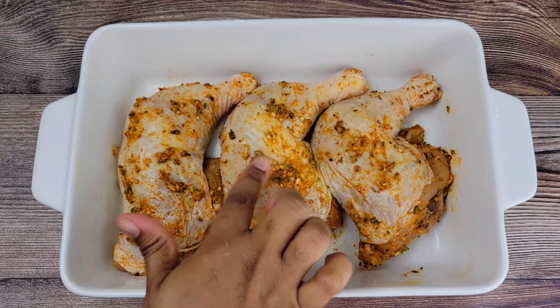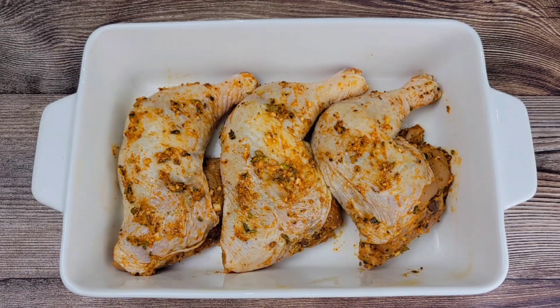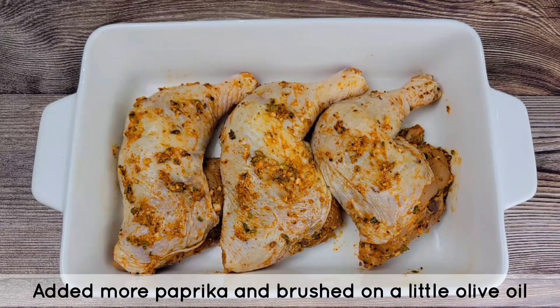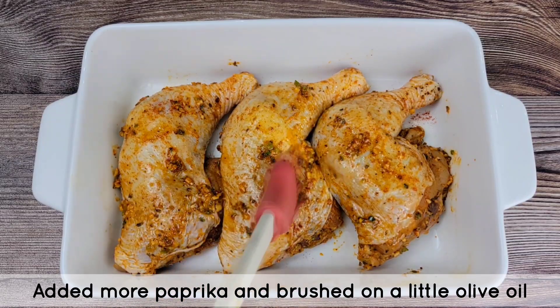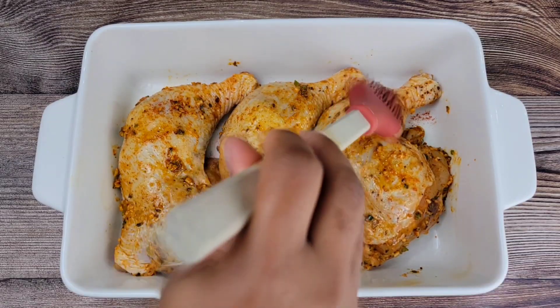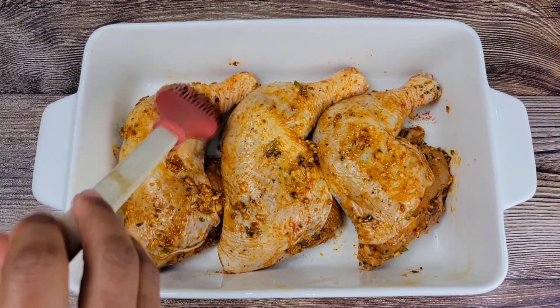I made sure I put all the seasoning on top as well — don't leave any seasoning in that bowl. I felt like the chicken needed more color, so I brushed on a little olive oil. This is going to go in the oven at 425 degrees Fahrenheit for 40 minutes.